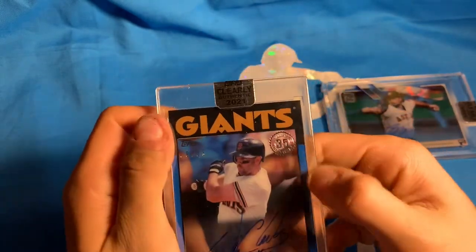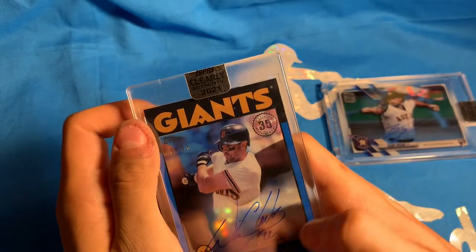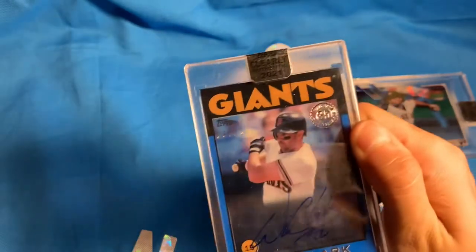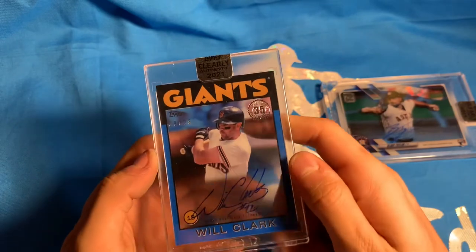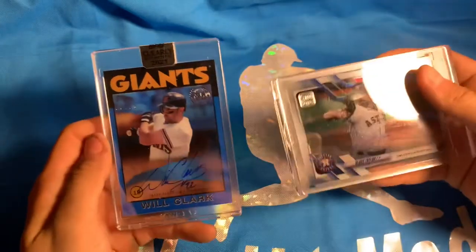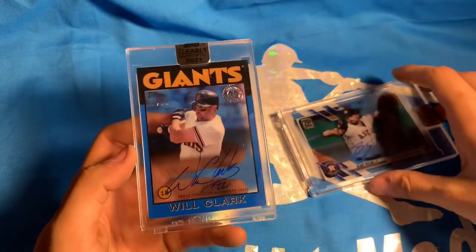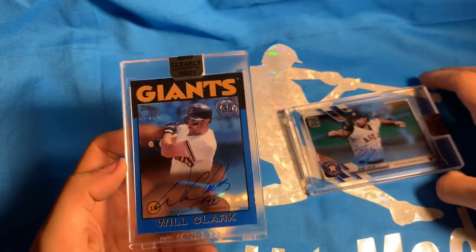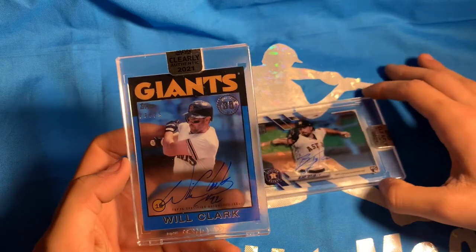'86 Edition Topps Will Clark — the number right there I believe is 22. Gorgeous card. I believe he played for the Giants and the Rangers as well. Happy with that — that's a way better card than our first one. Two autos: Will Clark and Blake Taylor. I really, really like this Will Clark. That's going to do it for this video — leave a like if you enjoyed, subscribe, comment if you guys want to see more of this product or any other product you'd like to see opened. I'll see you guys next time.